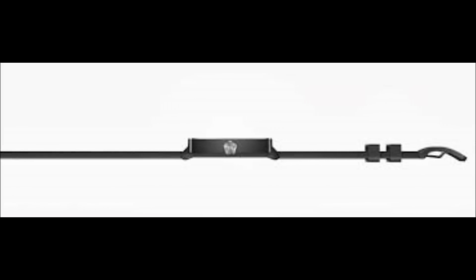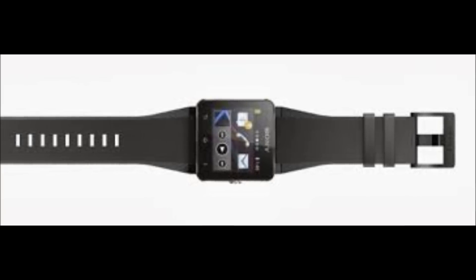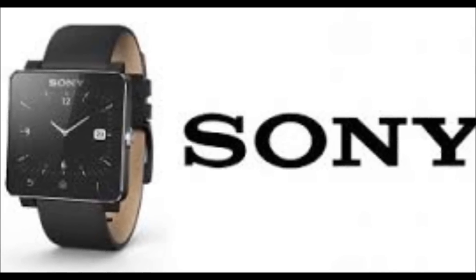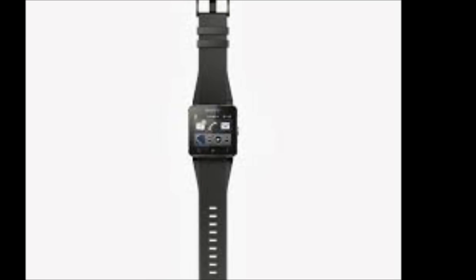Instead of the custom charging port used by the first smartwatch, the Smartwatch 2 comes with a standard micro USB port, which makes it a lot easier to charge the watch. Now, when the Sony Smartwatch first launched, it was expensive at $129.99, costing almost as much as a powerful smartphone.